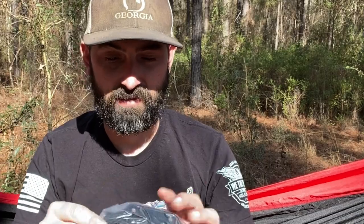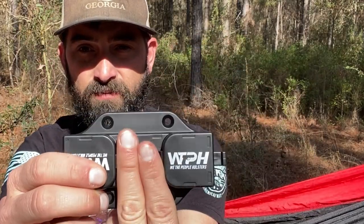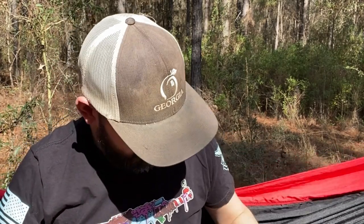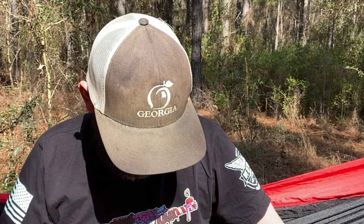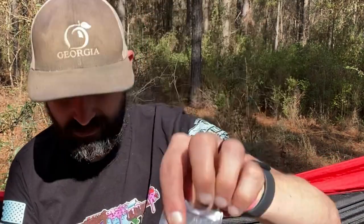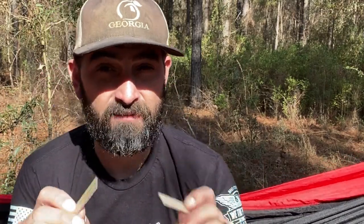So what you get is the holster mount. I didn't bring a holster out here — I've got one in my truck and we're going to mount it in there. Your inside-the-waistband holster clicks in here, you release it with this button, and you've got screw holes. It also comes with a little installation card, and you get really two options on installation.